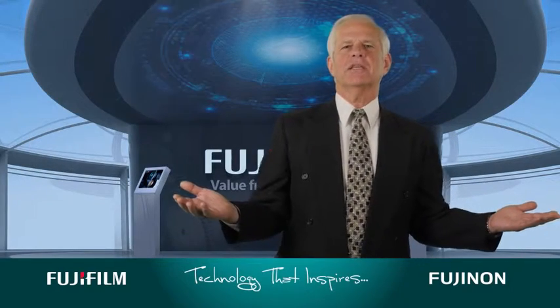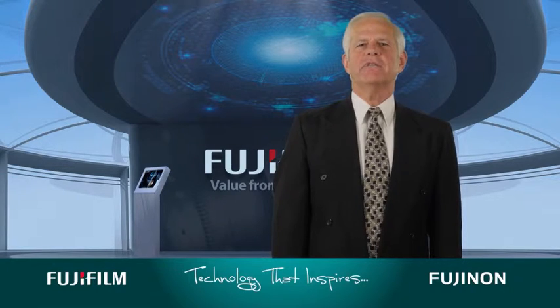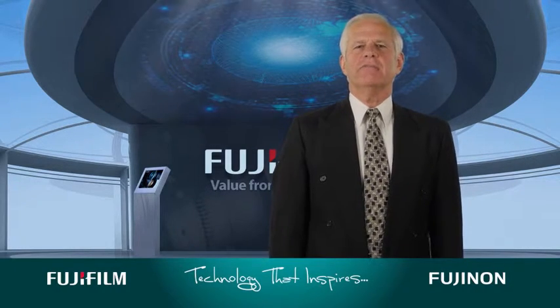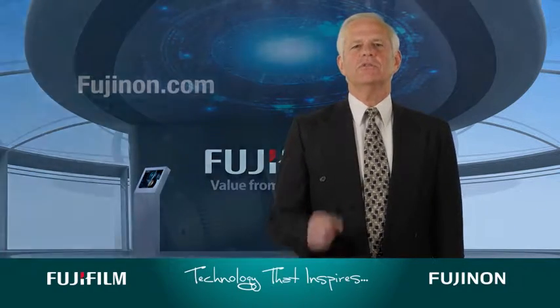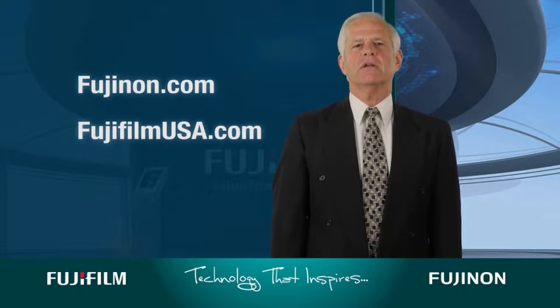That concludes our Binoculars Guide video series. With this information, you should feel confident in making the absolute best decision about binoculars that are right for you. Thank you for watching, and feel free to refer back to any of our videos should you need a refresher. And of course, you can always go to Fujinon.com or FujifilmUSA.com for more information on Fujifilm Optical Devices products.